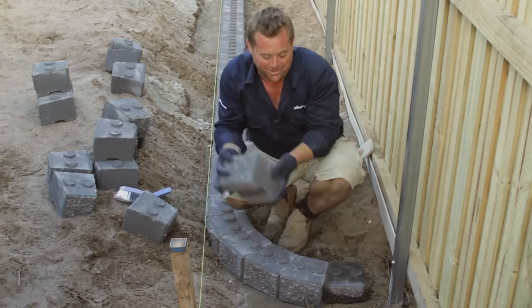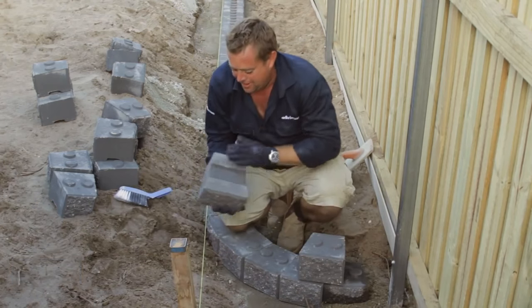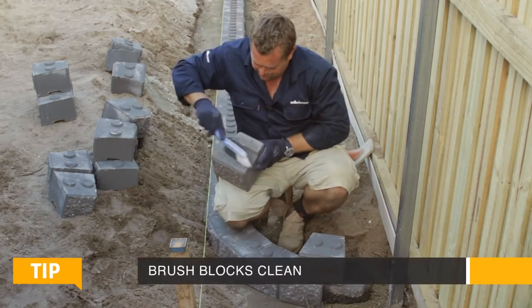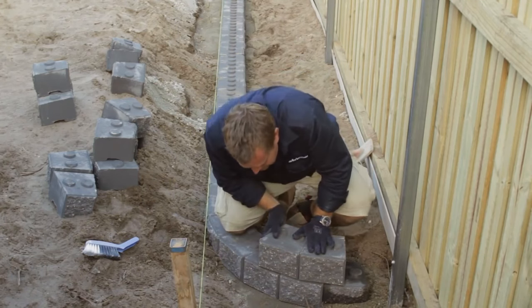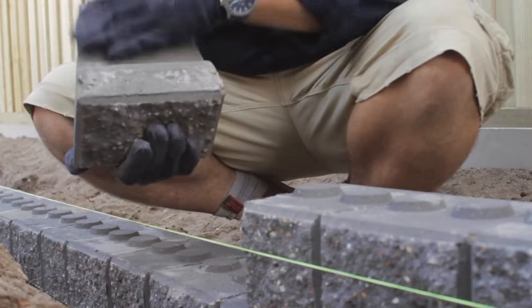This is the genius of the interlocking block. Done — move on to the next one. The only two tips here: make sure the base and what you've already laid is nice and clean, so a little hand broom is a good start. If you've got the bottom level, it's as easy as making sure it's a stretcher bond — the same as a brick house is built on — which gives it strength.